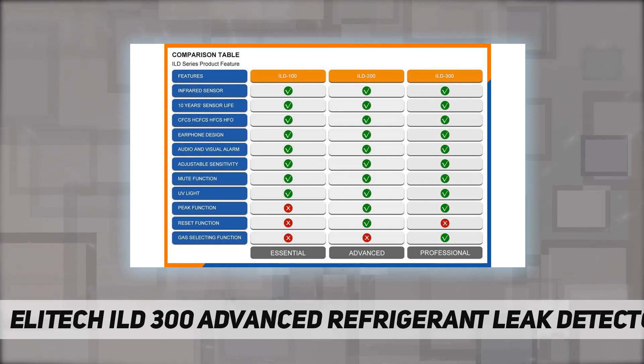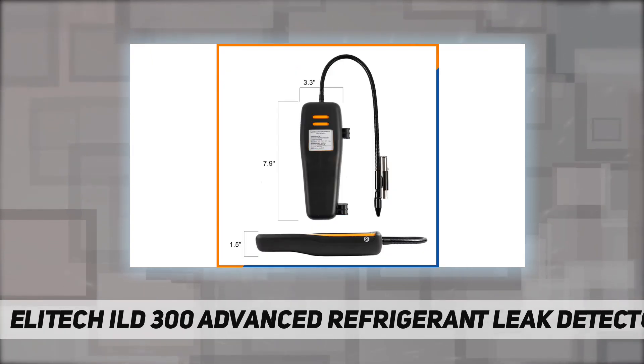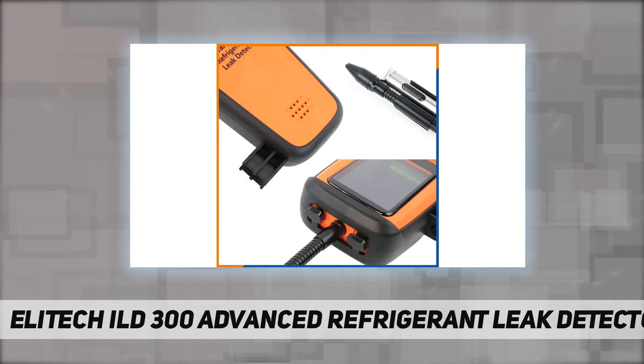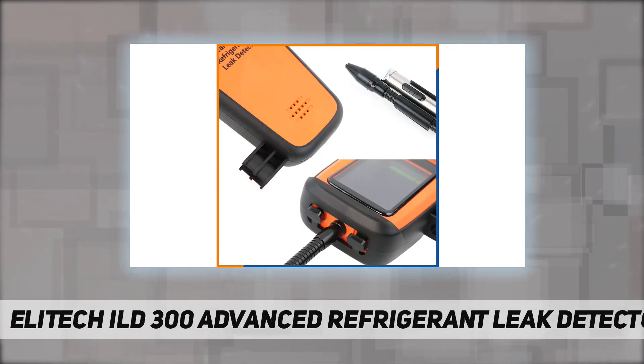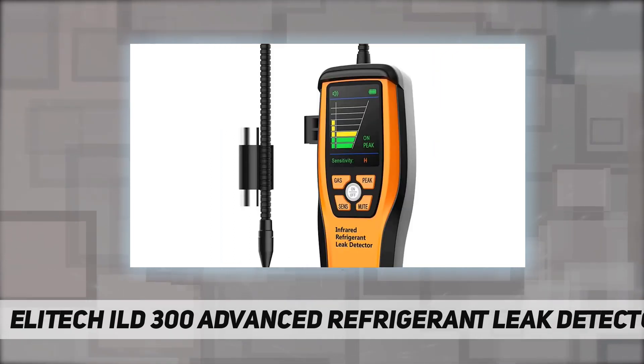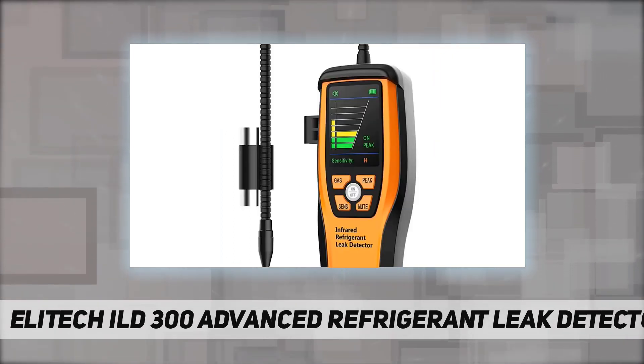The selectable gas feature adapts to different leakage sources, making it more preferable for professional users. The peak function — via the peak button — allows you to mark the maximum leakage value during measurements for further usage. It is safe, reliable, with strong anti-interference, and meets the EN14624 standard.